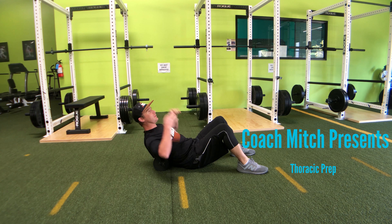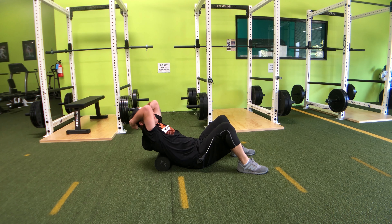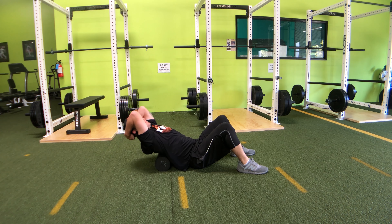What's up everyone? This is Mitch. I'm taking you through a thoracic prep. The first one being thoracic extension using a foam roll.